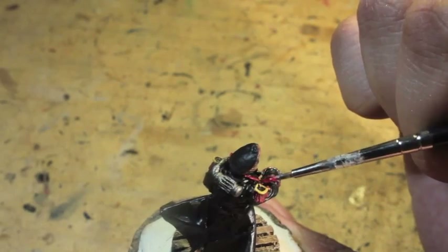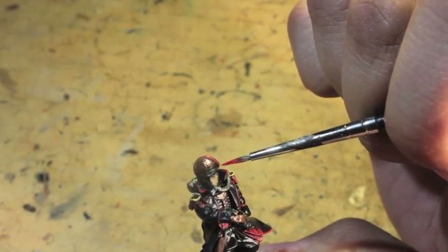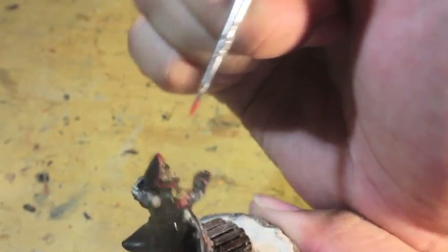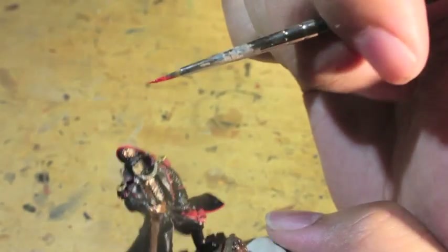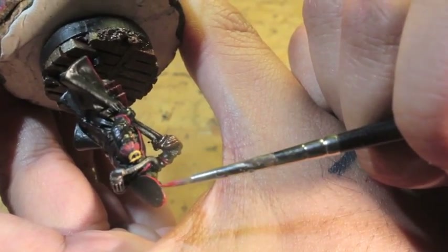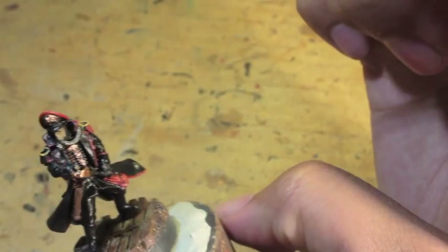Trying to hit that lapel and the collar. Now I'm going for the trim of the hat — the Commissar's hat, very important. One of the most recognizable pieces of equipment in the Astra Militarum Imperial Guard, of course, is the black Commissar hat. You don't want to see that coming — it means trouble.